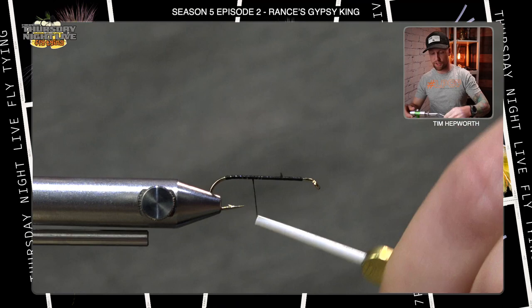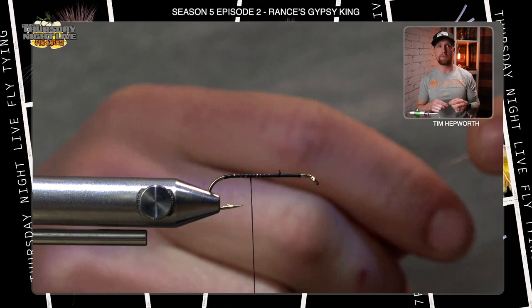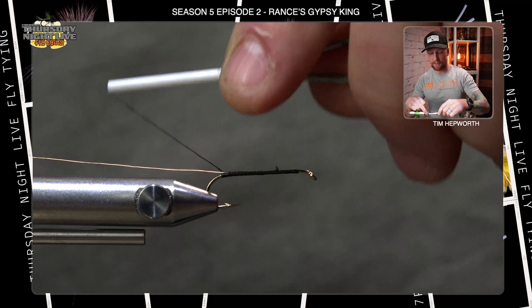We'll come back just slightly. The first thing we're going to do is tie in some brass-colored small-size wire. This is going to be securing our body, which is peacock herl. Tie that in and bring the thread back right to that hook bend edge, leaving the wire just off the back.